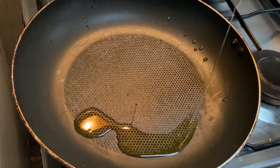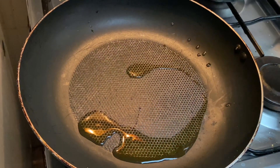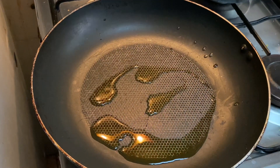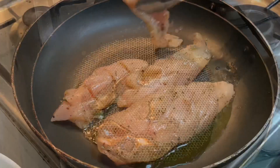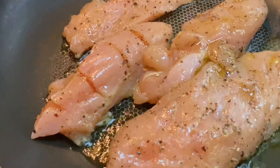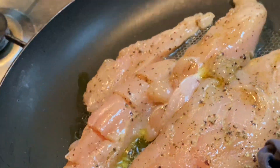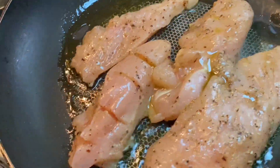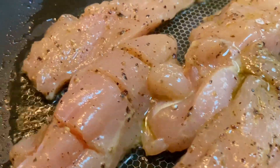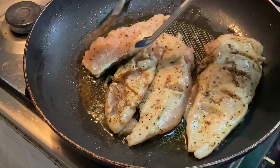Now we can take a grill pan, grease it with olive oil, and make it hot. Now it's hot — we can start frying our chicken breast. It's looking very nice. Fry until it turns white in color, then flip over and fry the other side as well.